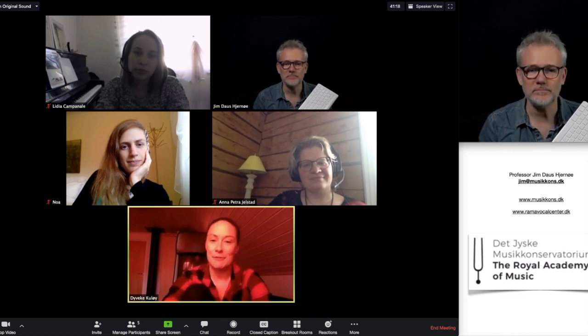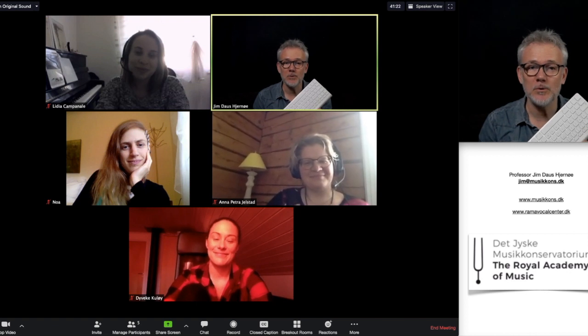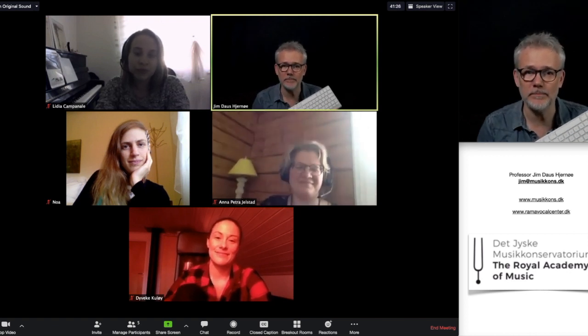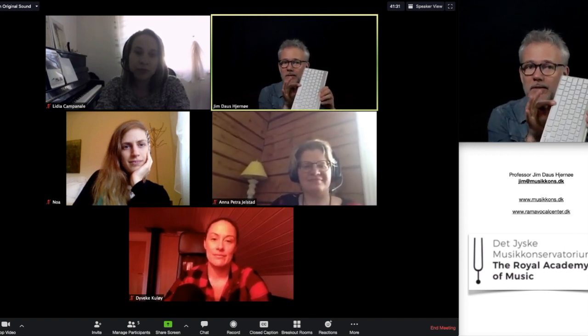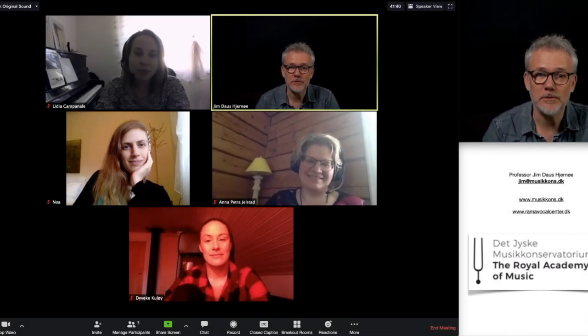Hi Jim, this is Dveka talking to you from Norway. So I think this is useful when you have a big choir - put all of them on mute and then explain that they can hold down the spacebar when they want to talk, and then they are muted again when they release.